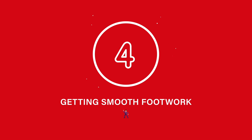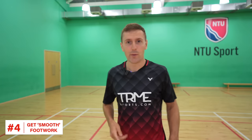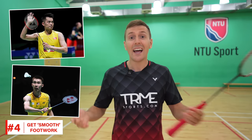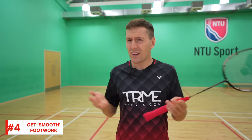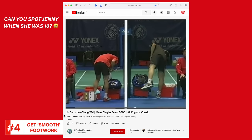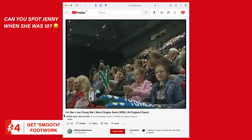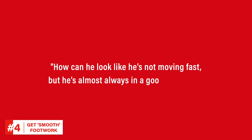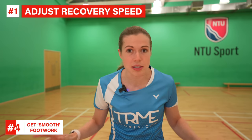Now let's move on to our fourth tip: getting smooth footwork. Many of you will have watched players like Lin Dan or Lee Chong Wei almost gliding around the court with it looking completely effortless, thinking how can he look like he's not moving fast but he's almost always in a good position? Well, one way to get smooth footwork is to adjust the speed of your recovery so that you never fully stop, as this is where we see a lot of people go wrong.